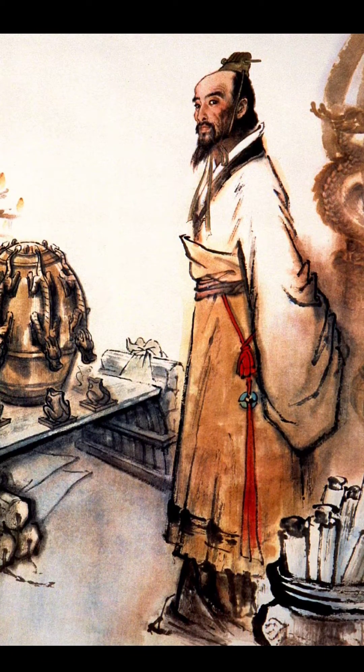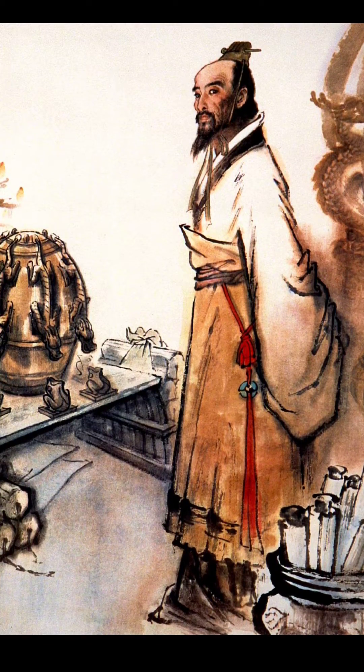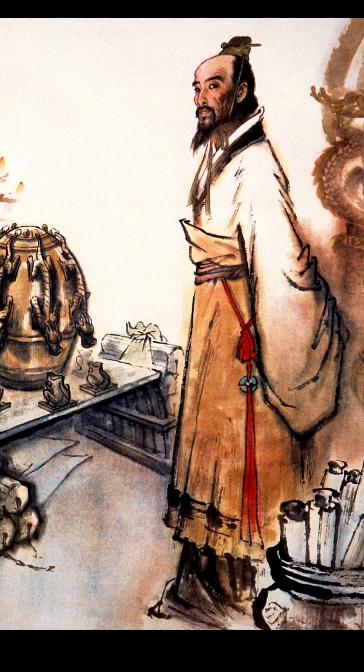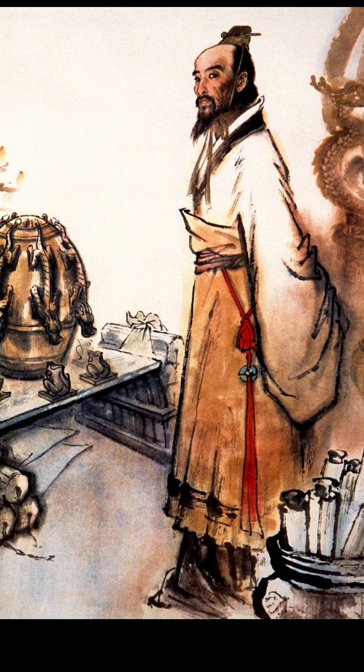The seismoscope's description, as documented in the history of the Later Han Dynasty, reveals that it was a sizable bronze vessel with a diameter of about 2 meters. Its top featured eight dragon heads, each holding a bronze ball. When an earthquake occurred, the movement would trigger one of the dragon heads to open its mouth and release the ball, which would fall into a bronze toad at the base, producing a sound and indicating the direction of the earthquake.